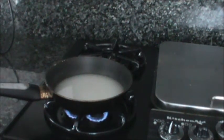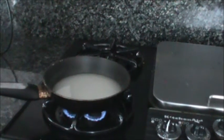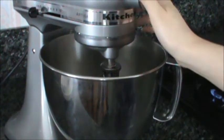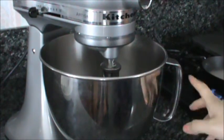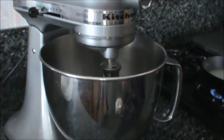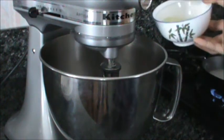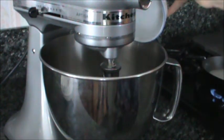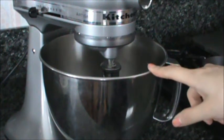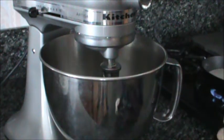While the syrup is cooking, the next thing we have to do is make the meringue. For the meringue, I'm going to be using a stand mixer, but if you don't have one, you can always use a handheld mixer. I'm going to put the first part of the egg whites in here. These egg whites have been aged for four days and brought up to room temperature.